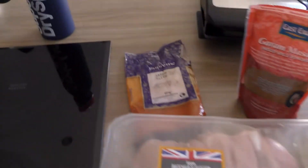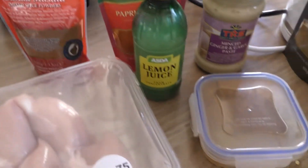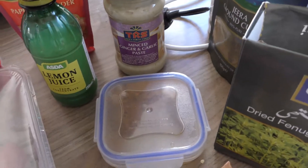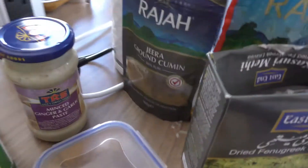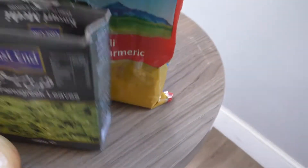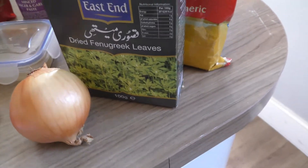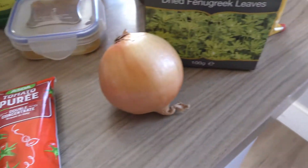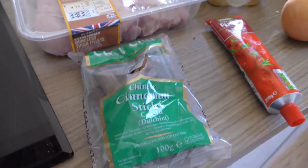Chicken thighs, Kashmiri chilli powder, garam masala, lemon juice, paprika powder, garlic and ginger paste, my spice mix, cumin powder, some turmeric, Kashmiri methi leaves, brown onion, tomato puree and some cinnamon sticks.